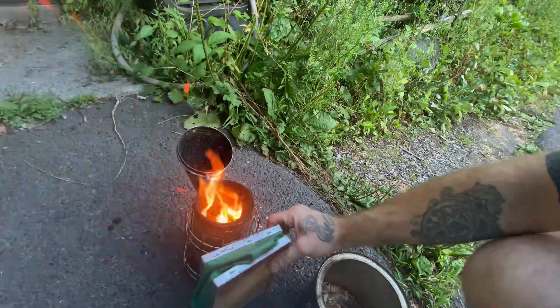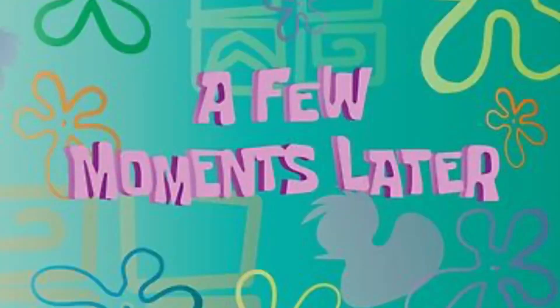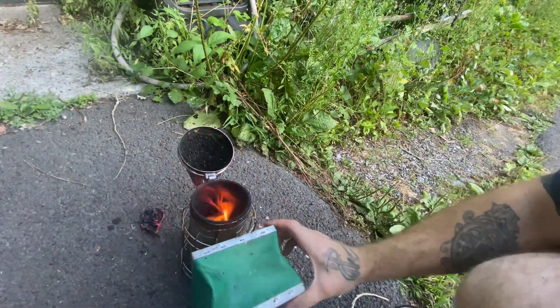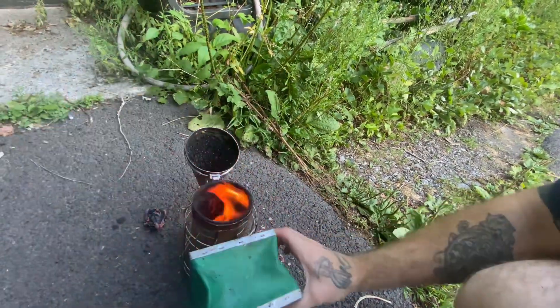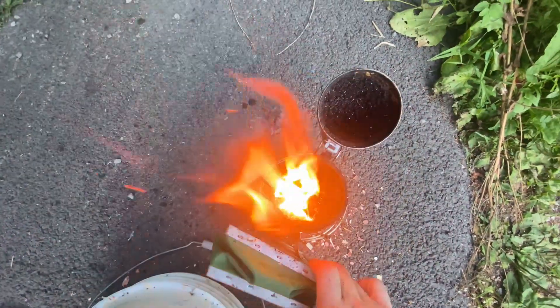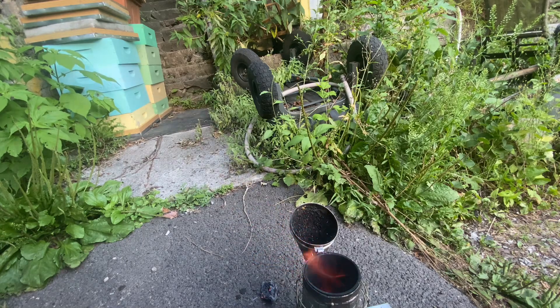If you pack it full of smoker material and just put a flame on top a few moments later, it's not going to hold a flame. So you want to build up that bed of coals. If you look down in there, you can see those coals going good. Now that we've got a good bed of coals in there, we want to pack that sucker full of cedar chips.